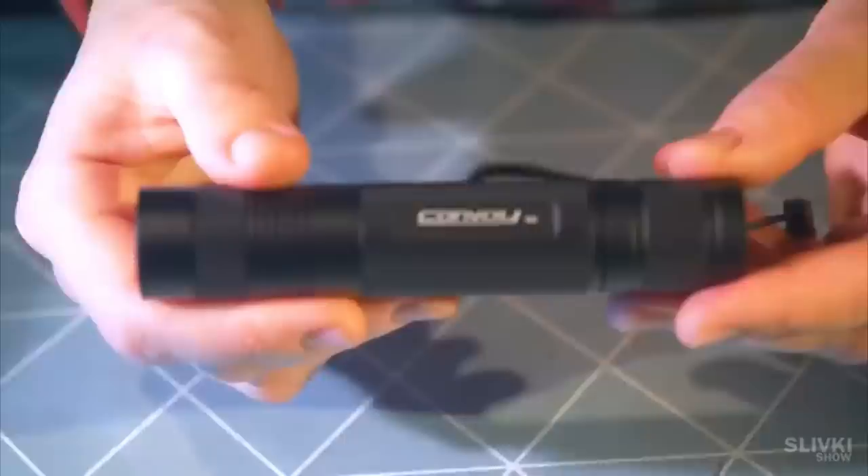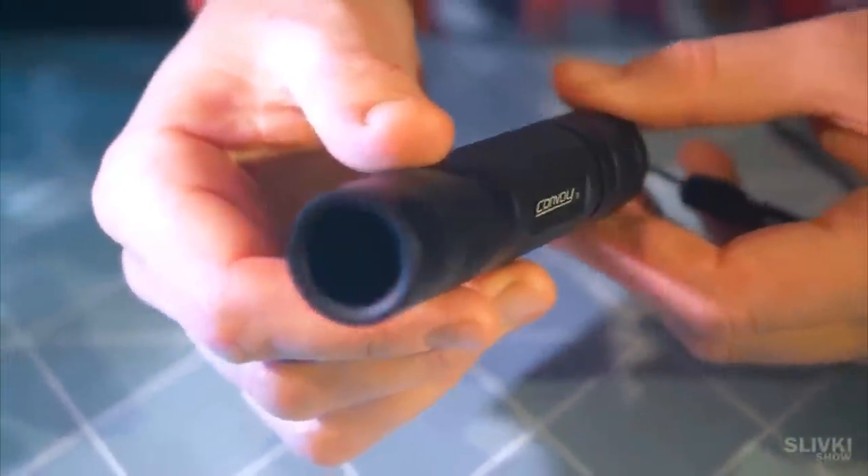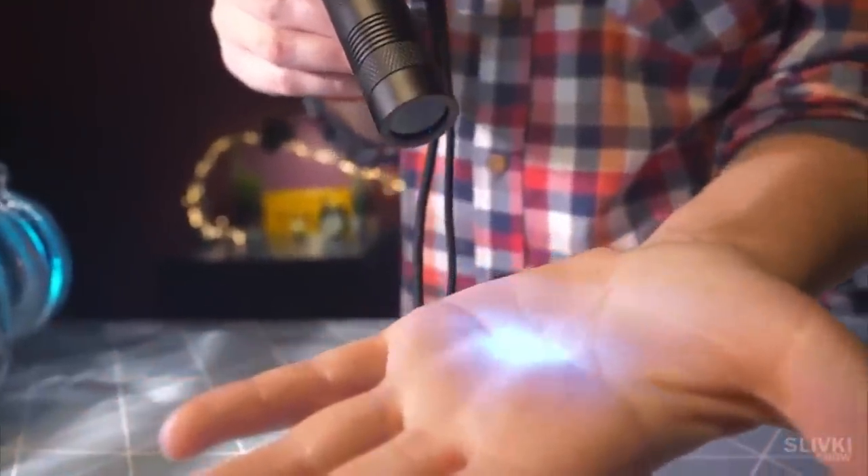It may look like an ordinary flashlight, but in fact it's not so simple. Because it has a back lens which hides everything behind it. When we turn it on, it seems that it doesn't work. But if we point it, for example, at the hand, we can see the light. This is a very powerful ultraviolet flashlight.